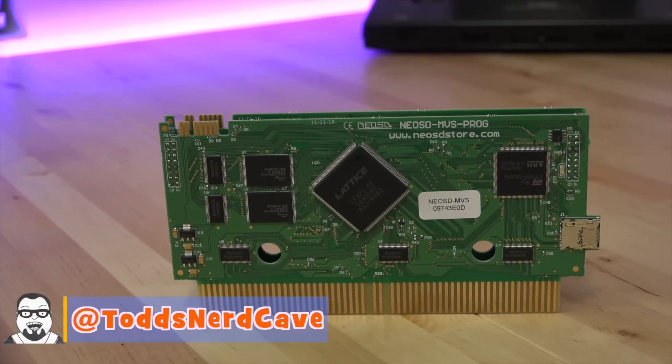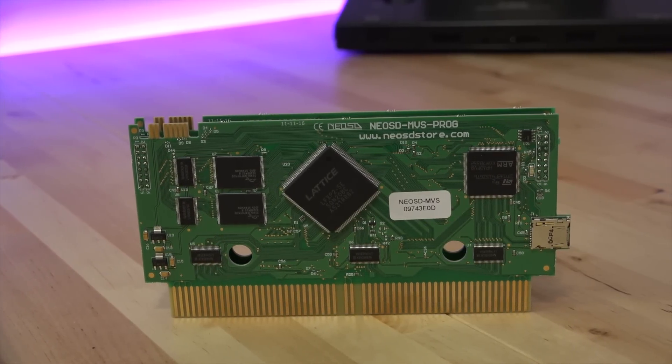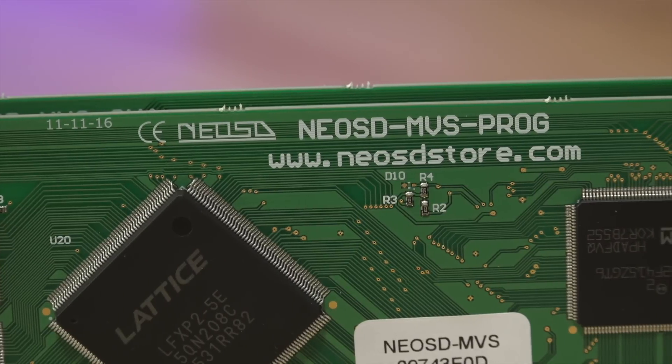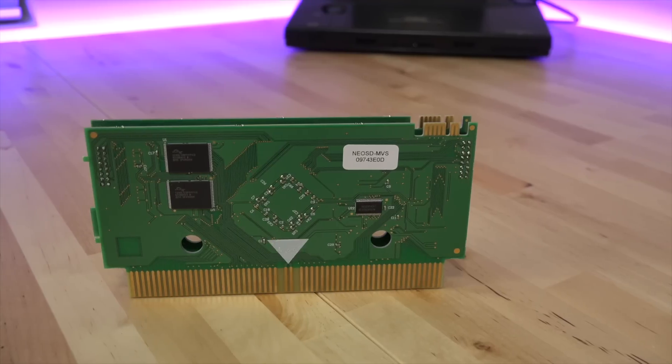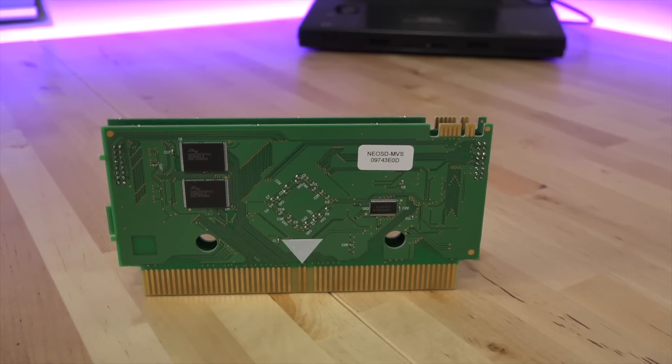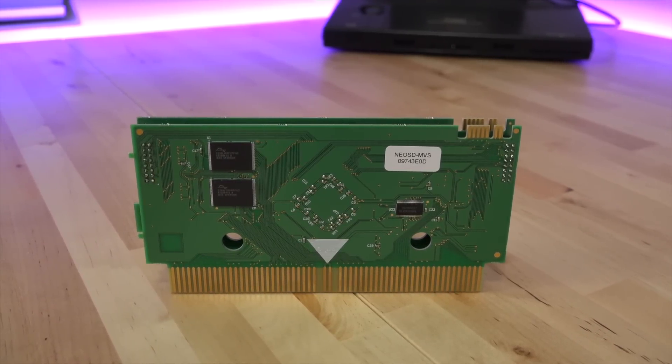What's happening guys, Todd here. Today I have a review of the recently released flash card for the Neo Geo, the Neo SD. The version I have is for the MVS arcade boards. I should mention that this card is not a review unit sent to me by the Neo SD team, nor was I compensated for this video. I paid for this unit out of my own pocket, and this video represents my own thoughts on it.